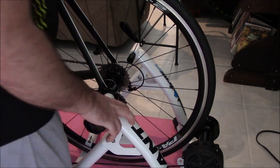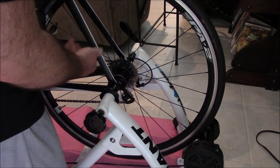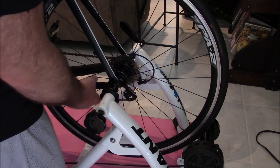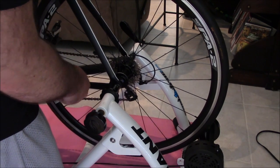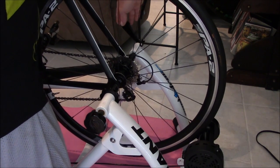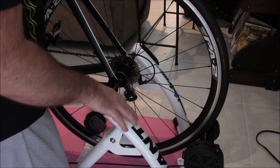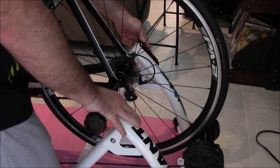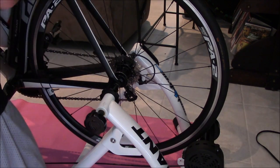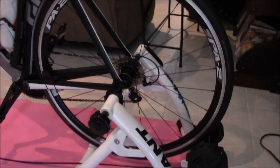I'm going to lift the bike up into the trainer — putting the quick-release side in first — making sure the opening faces to the right side to allow for the quick-release mechanism, then clamping down on it using the quick-release on the other side, making sure it's aligned properly. Now we'll switch over to the front end of the bike.